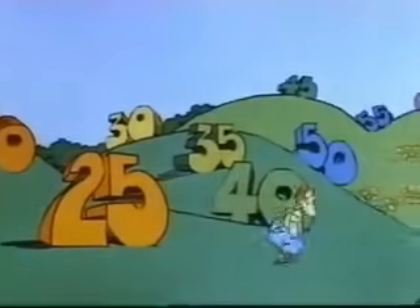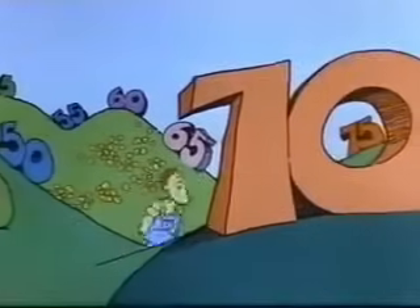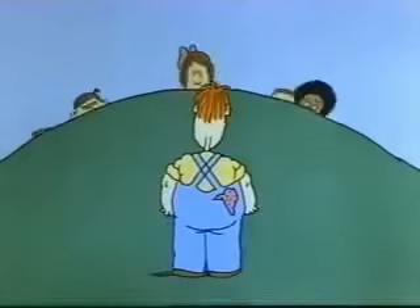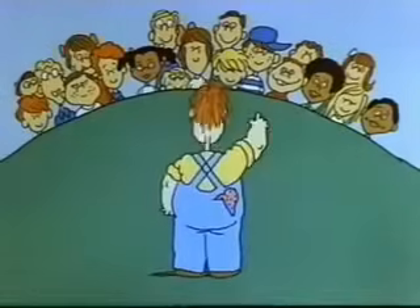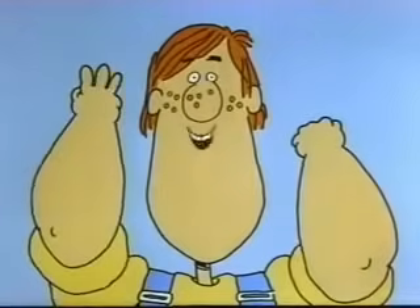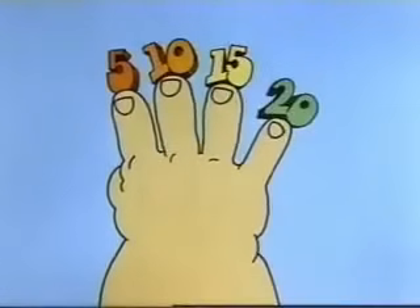Multiplying by five is a little like counting by five. In fact, if you counted along on your fingers as you counted out loud by fives, your fingers would tell you how many fives you've got. Okay, let's count together now. Count on your fingers — one finger for each count out loud. Get set, ready, go. Five, ten, fifteen, twenty — stop. Twenty. You got four fingers. That means four times five is twenty.